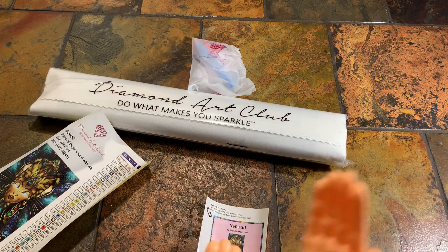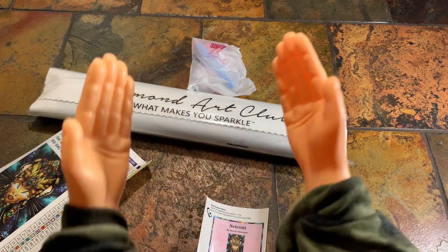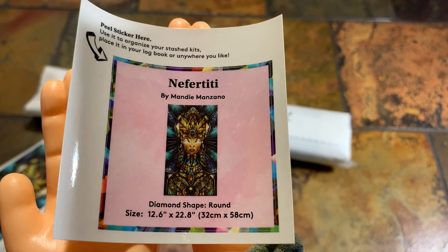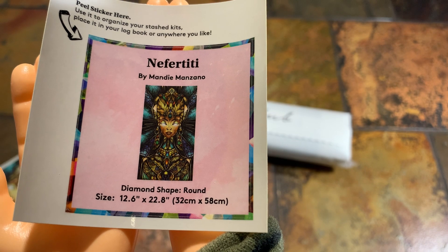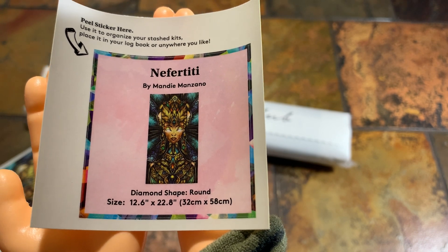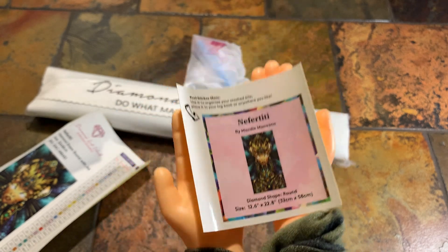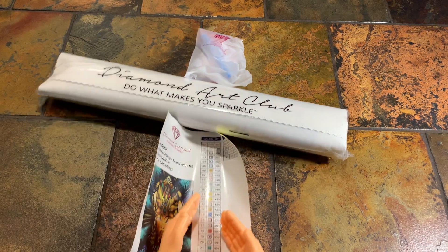The hardest part is keeping your hands covered. Let's look at the little baby sticker. This is Nefertiti — it's by Mandy Manzano. She is round and she's 32 by 58 centimeters. If you wanted to do a frame it would be 12.6 by 22.8. You could use this on a journal, on your drills, put it on the back of your frames — whatever you want to do.